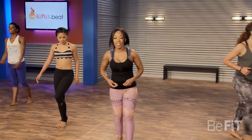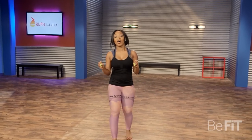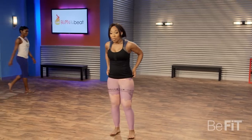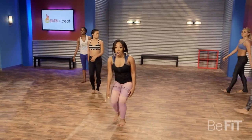Bring it down, breathe. This is your recovery time, grab some water. I'm going to show you the next move — this is the last move. All you're doing is bringing the foot back and the arms follow.